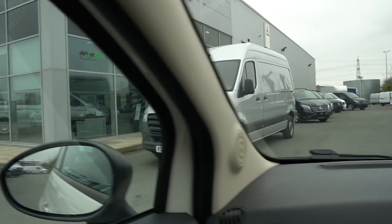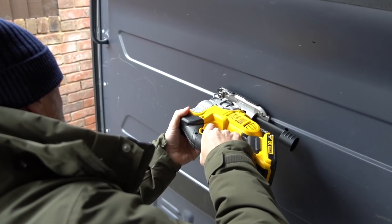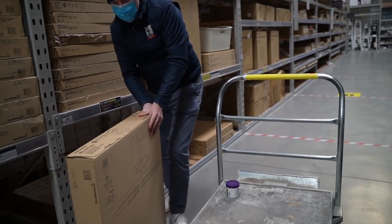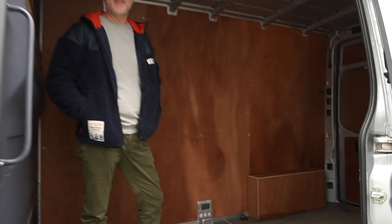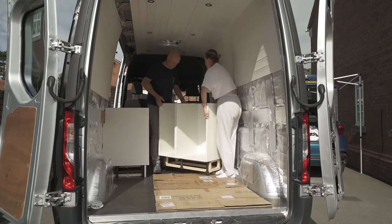Six months ago we set out to transform a Mercedes Sprinter into our very own golf tour bus, which you will have seen in some of the recent videos. We thought you might like to see how we transform this into this. And a word of warning — there is no golf featured in this video.